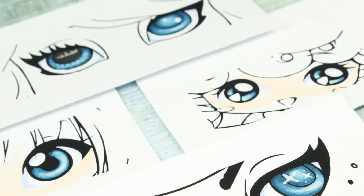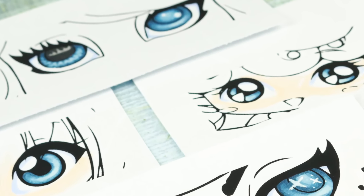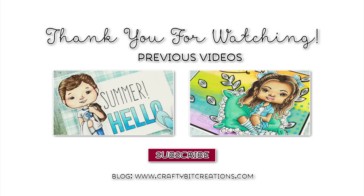Thank you so much for watching. If you like this tutorial please thumbs it up and comment in the comment section. You can also hit that subscribe button if you want to see more videos like this. And here are two videos where I actually have drawn the eyes and then colored them. Thank you again for watching, and I'll see you later. Bye!